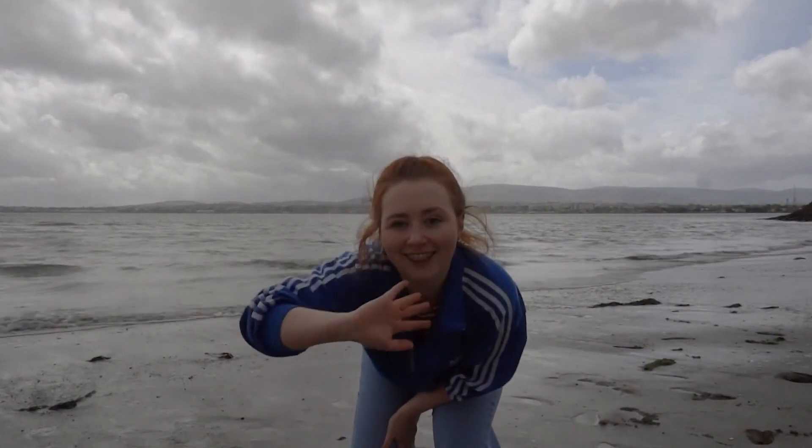Oh, you've all done so well! If there's any sand you can shake it off and brush it off. I hope that you all have lots of fun at the beach today.